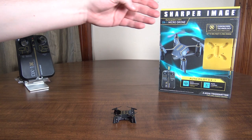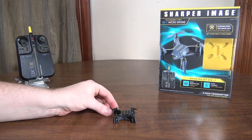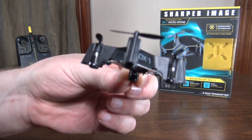Hey everybody, it's Flyin' Ryan here with a review of the Sharper Image DX1 Microdrone. This is basically just a nano quad. Pretty neat look to it, cool design.